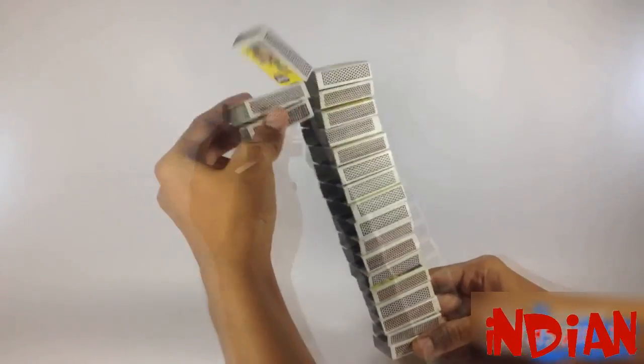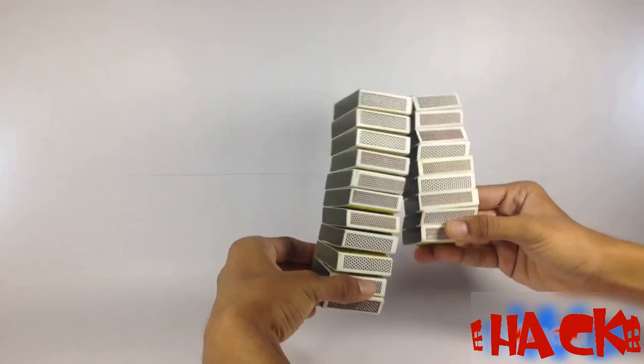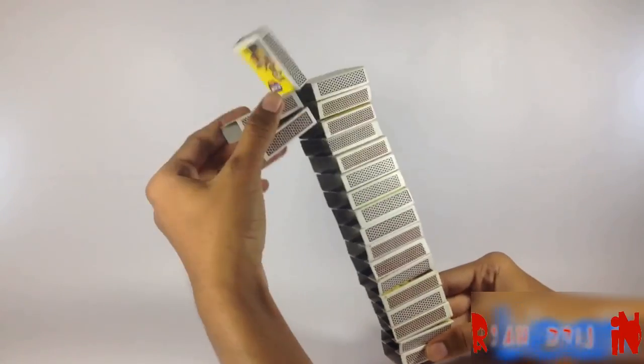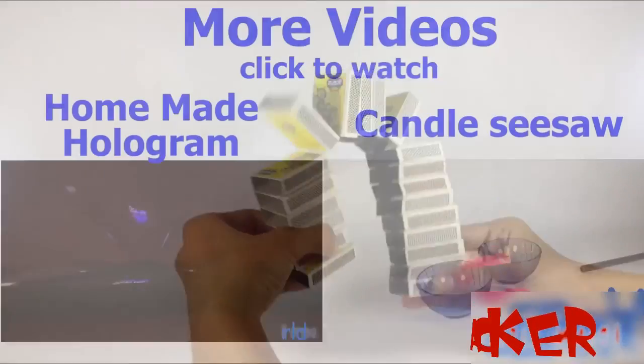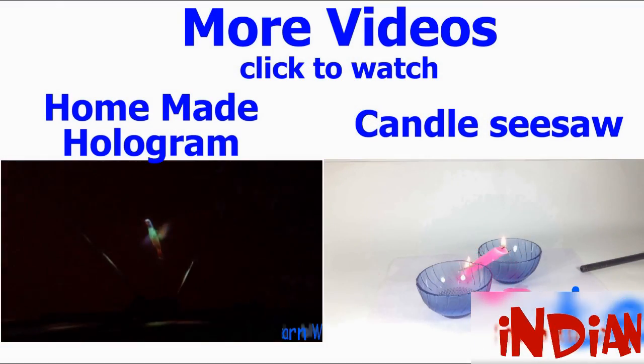It sounds pretty cool, and this is the cheapest toy you will ever find. If you want to see more videos like this, you can go to my channel, Learn Work. Thanks for watching — have a good day!